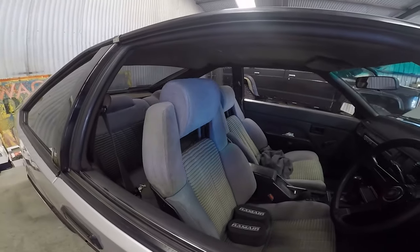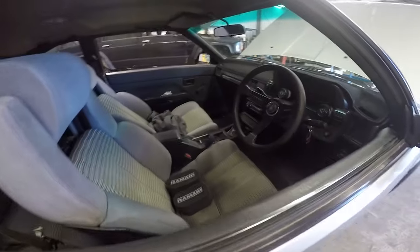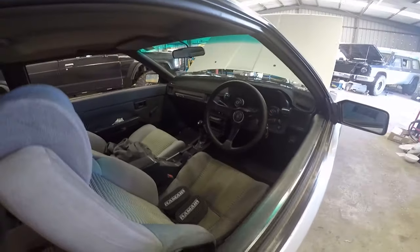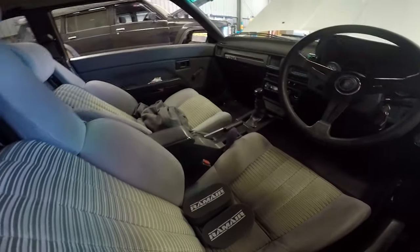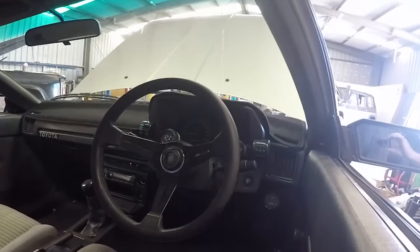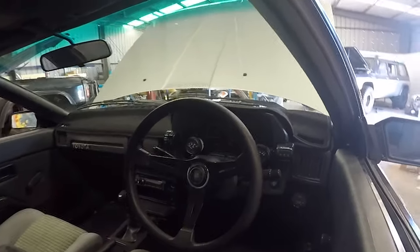MA61 Celica super seats — didn't want something too comfortable because I do drive this on the street a fair bit. Six-speed manual, hydraulic handbrake all tucked into the centre console. Video gauges, AEM gauge with the AFR, and an Audi steering wheel.